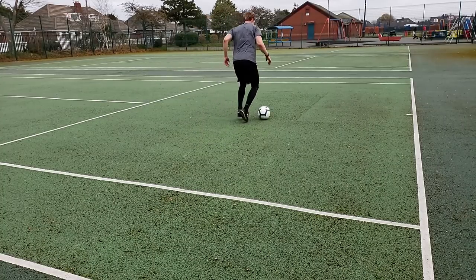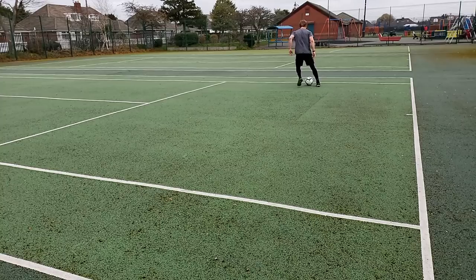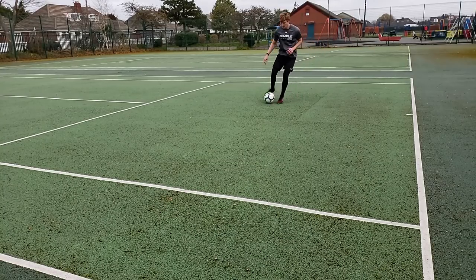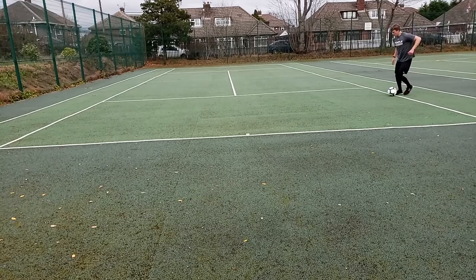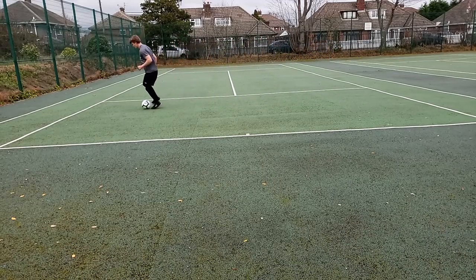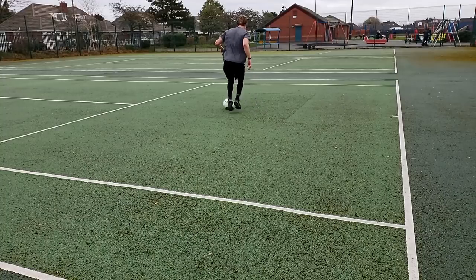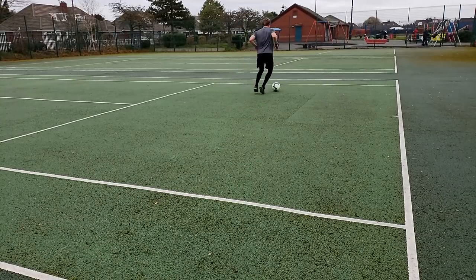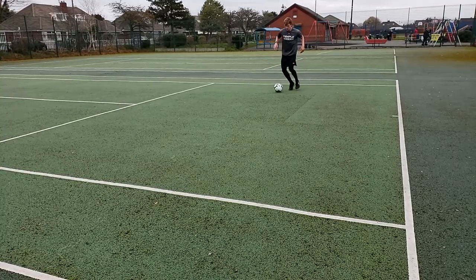Aim for short, quick touches — again we're trying to get as many touches on the ball as possible. In the sixth drill we're going to do inside outside using both feet. You're going to touch outside to start, cut across your body to your other foot, touch outside, cut with the inside of the foot — outside, inside, outside, inside. It should be quick, sharp, and you should move with the ball.